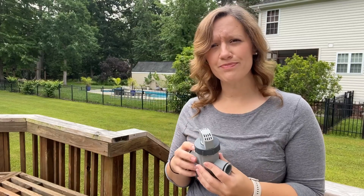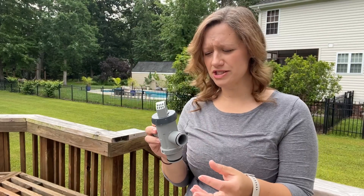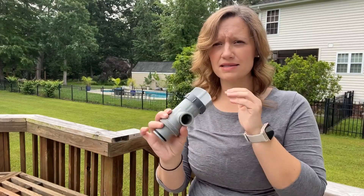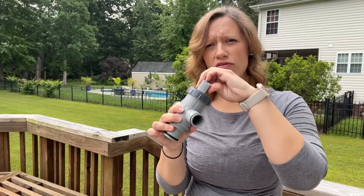So when you have this hooked up between your pool and your filtration system, if you need to switch out the cartridge on your filtration system or repair your filtration system, this actually allows you quick access to cut off the water supply and be able to do those functions.